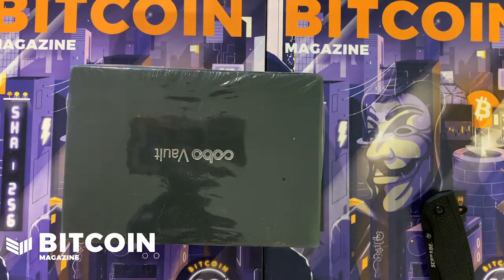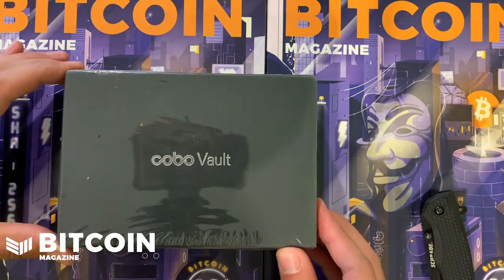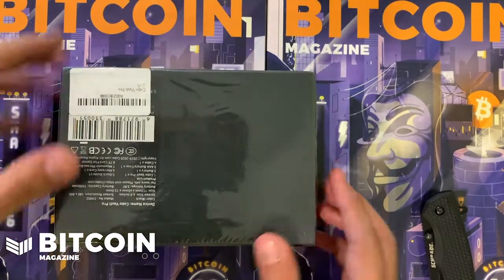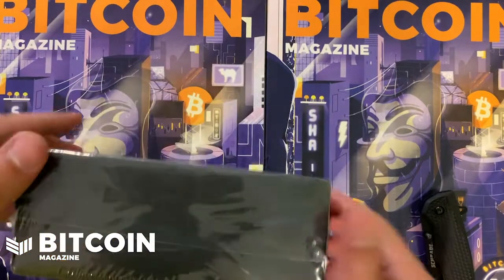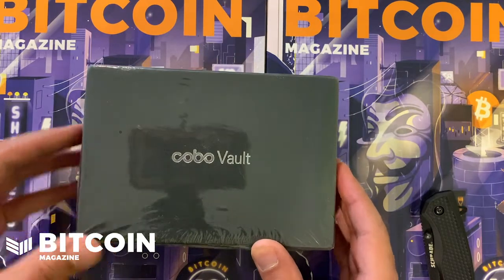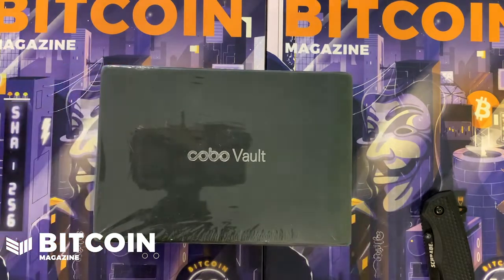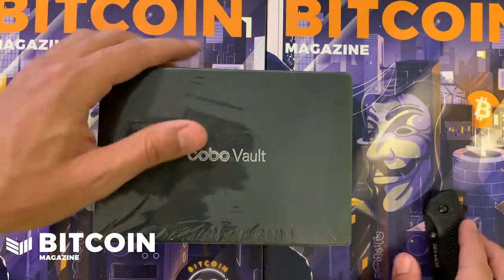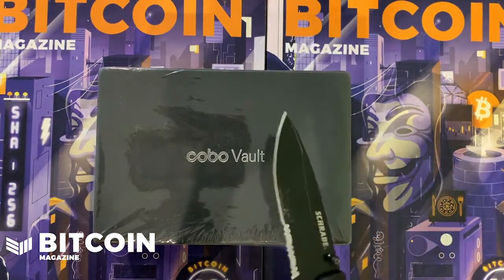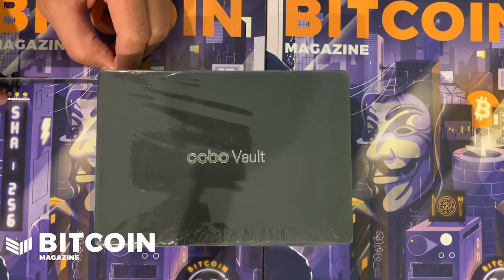What is up fam, we got a Bitcoin Magazine unboxing video — we're gonna be doing the Keystone Vault. This is the Pro edition, the edition that lets you sign PSBTs completely air-gapped with Blue Wallet. They're also building out Wasabi Wallet and they have Electrum Wallet. I'm excited for this new wallet and to see what comes inside. Let's start by opening her up.